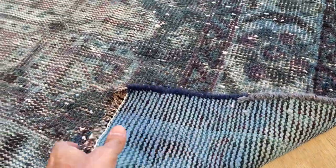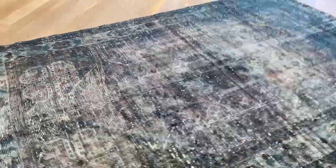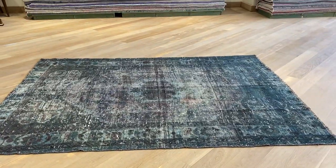This is still a very beautiful turquoise green carpet. If you have any further questions, feel free to contact us.